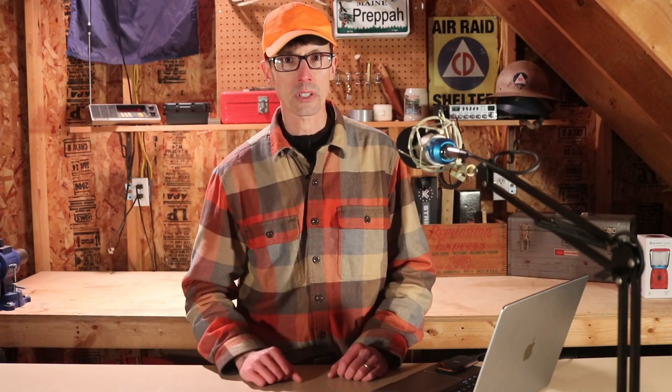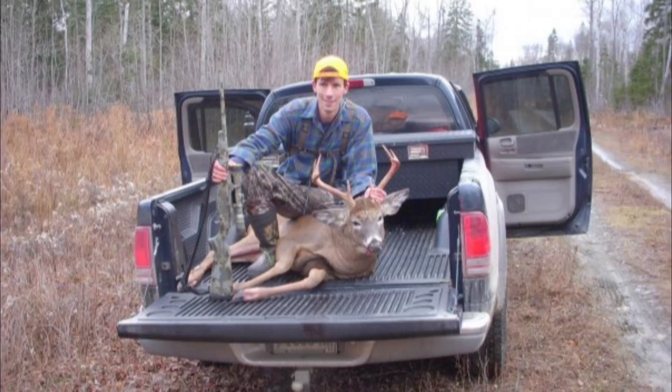I'm by no means the most accomplished deer hunter to walk the earth, but I've shot enough bucks to know a few things about proper shot placement. That last pic was a 200-plus pound monster that got me into the Maine big buck club. I'll share the shot placement story on that one in a moment.